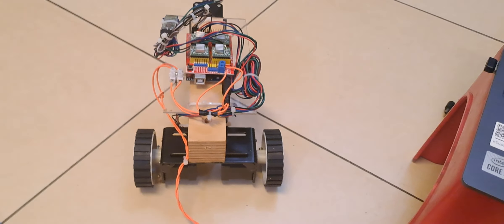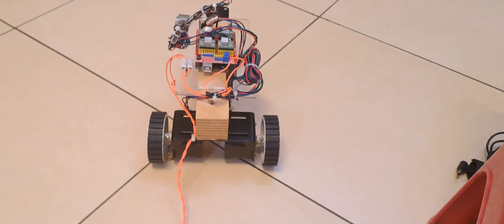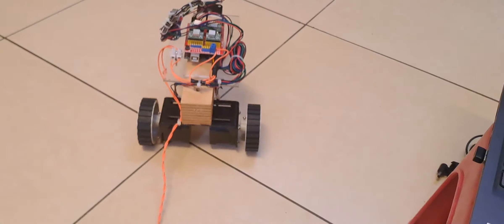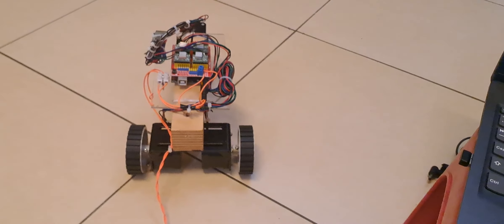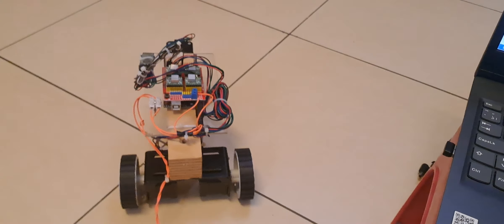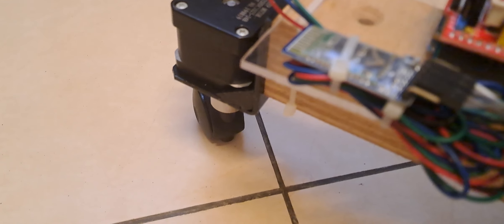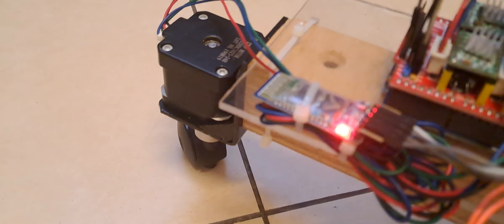I am basically giving commands from my laptop. Now I am going to give a reverse command to bring it back — it is coming back to me. I can also give a command to turn the motor. Let us give a command to turn the motor right. You can see I am giving turn commands as well.